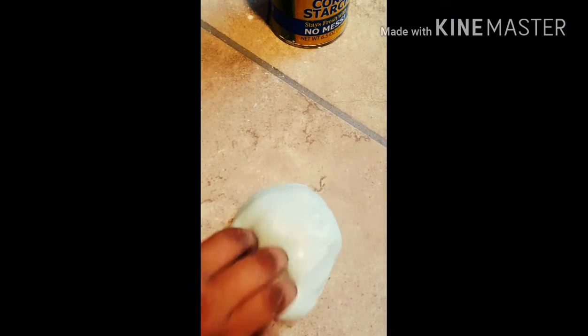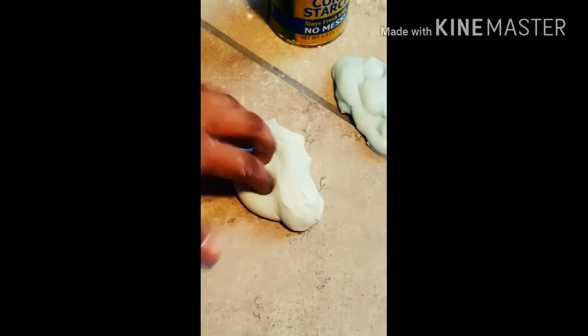Okay, so basically right here you can actually hear the poking noises in the slime. With butter slime you cannot, because it's just flat and like a pure solid.